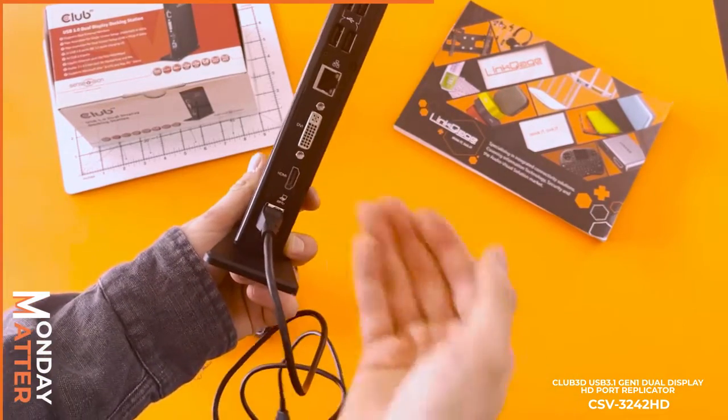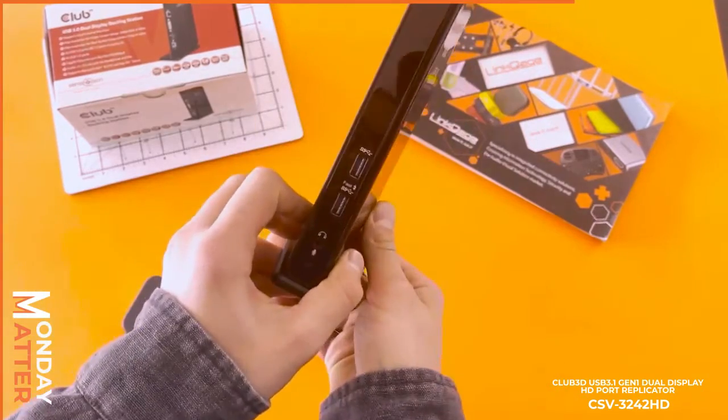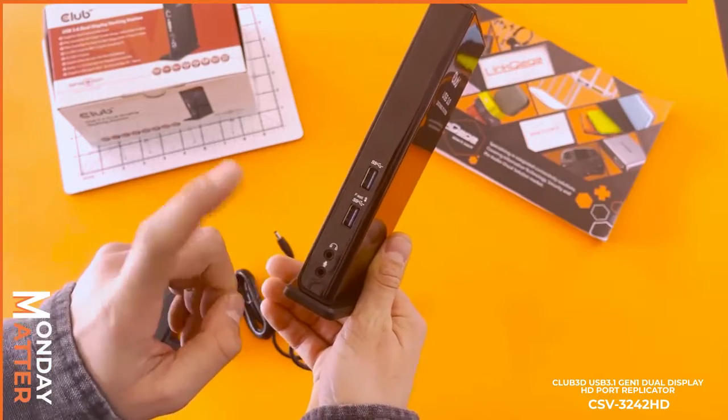You have the ability for everything that you see on the docking station itself — everything from HDMI, DVI, you've got your RJ45, you've got four USBs, and around the back you've got a fast USB and microphone and headphones.